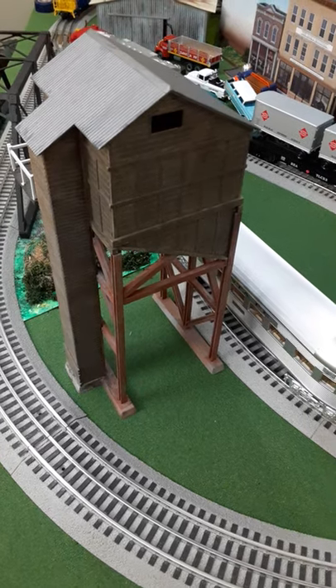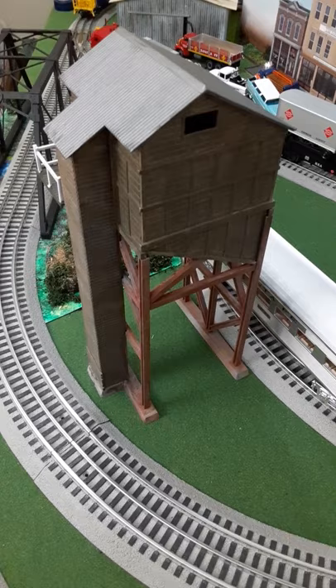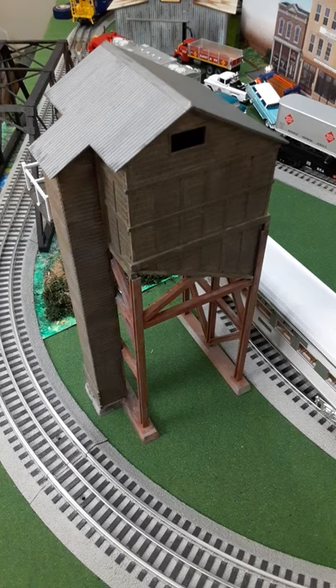Welcome to John's HO Scale No Gauge Trains. I completed the Bachman O scale coaling tower and here it is on the layout. The track curving to the left is the main line, and the track to the right where the Super Chief Streamliner is currently sitting will be the track for coaling the steam locomotive.